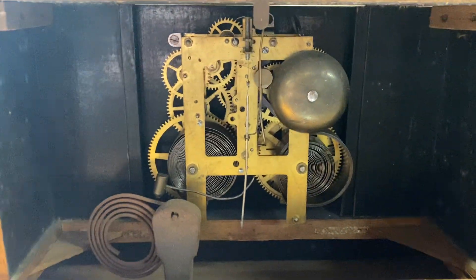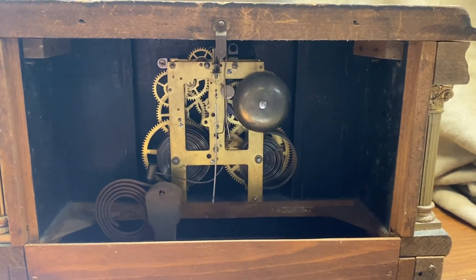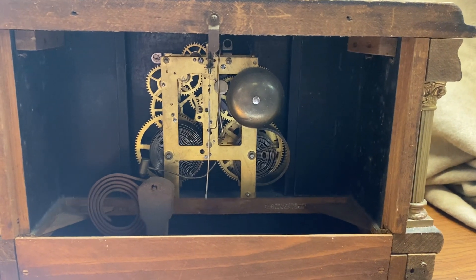Let me turn this around here and take a look at the movement. Make sure you check us out at vintageclockparts.com.